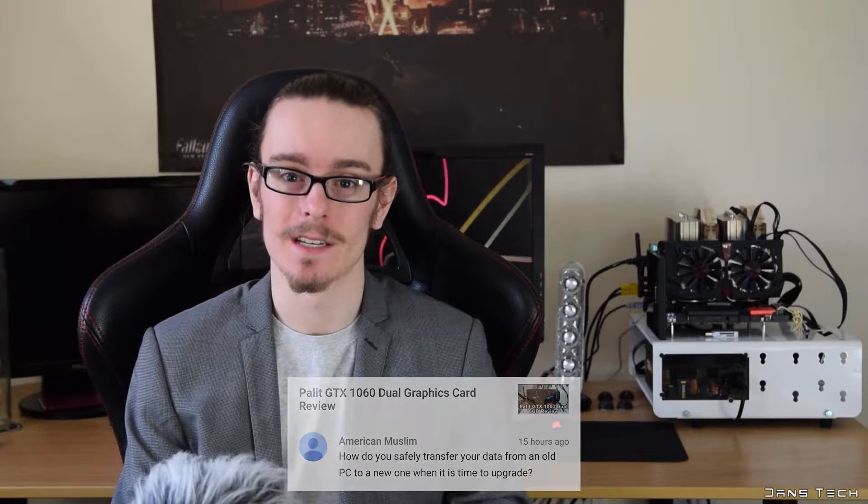First up, from the comment on the 1060: how do you safely transfer your data from an old PC to a new one when it's time to upgrade? I personally like to put all my files on a mechanical hard drive, and when I build the new PC and install the OS on an SSD, I can just plug my hard drive in — there's no real transferring of files. I always keep data like Steam games, Origin games, and raw video files on hard drives.